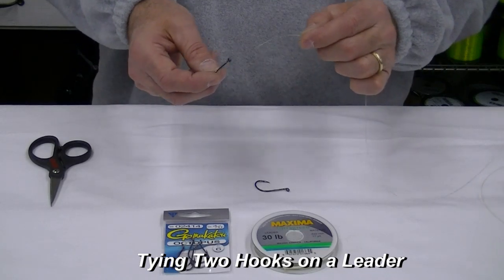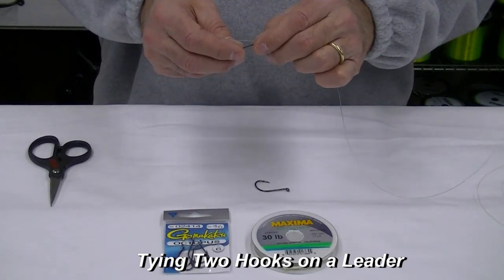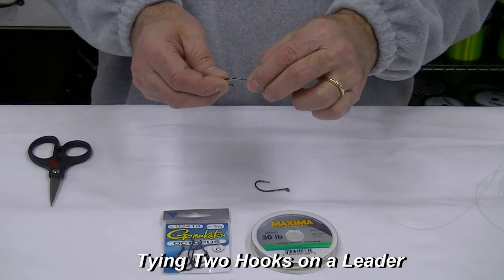If you follow these simple instructions you'll find this a very simple lesson. Tying a double hook setup does not need to be intimidating. To start, put the line through the eye of the hook, but only put it through a couple of inches.